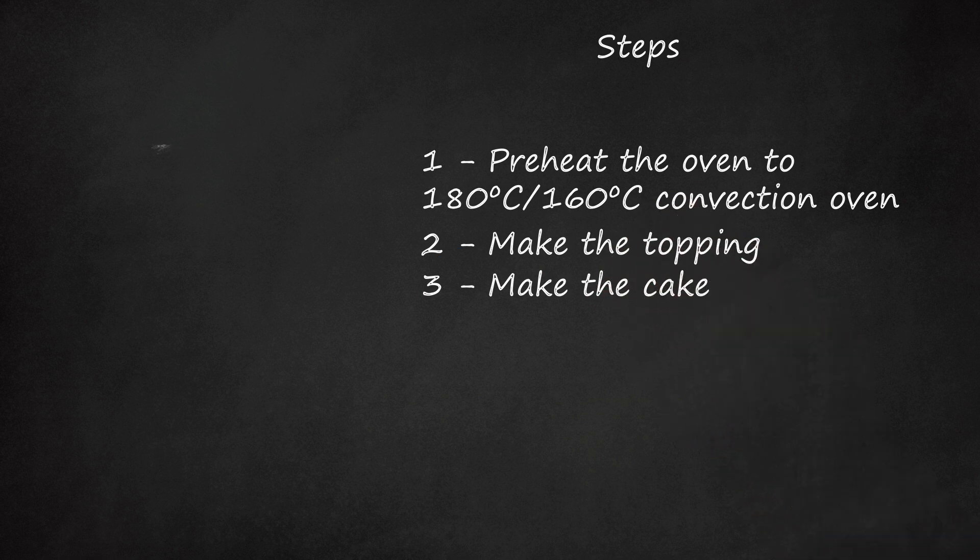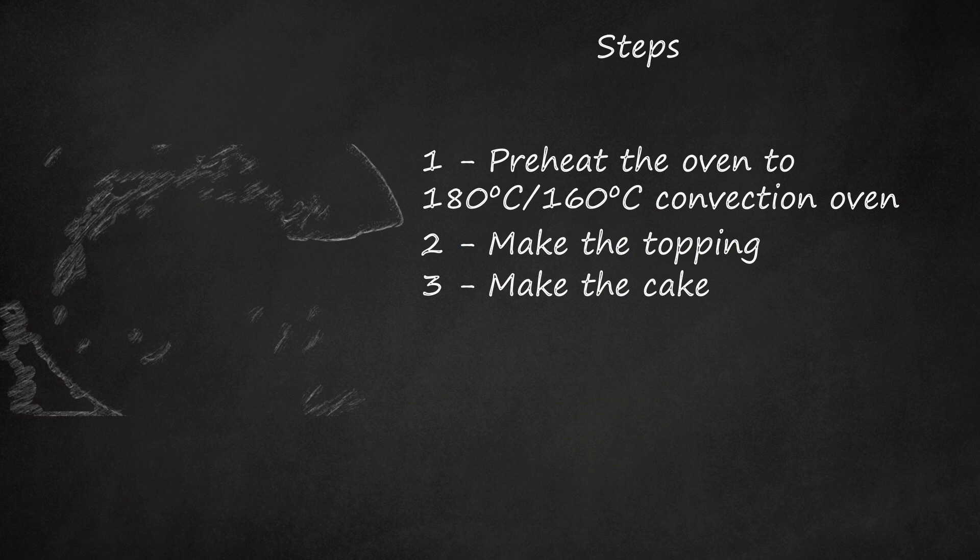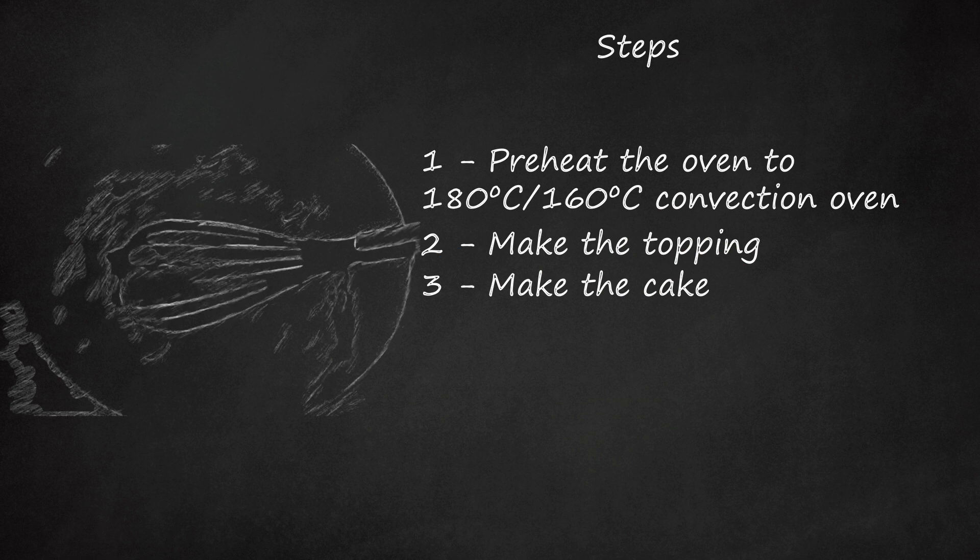Make the cake. In a separate bowl, whisk or beat the butter and sugar until creamed together. Add the eggs, beating in one at a time.